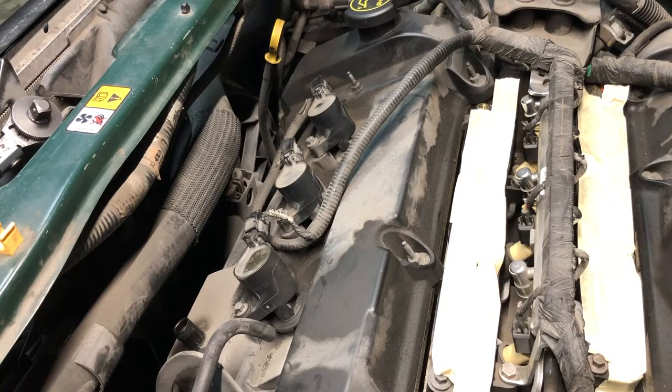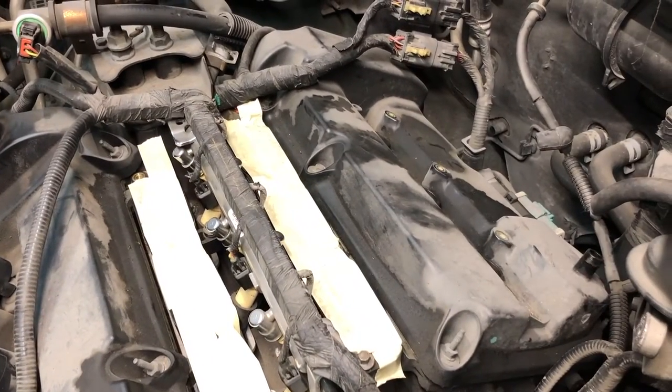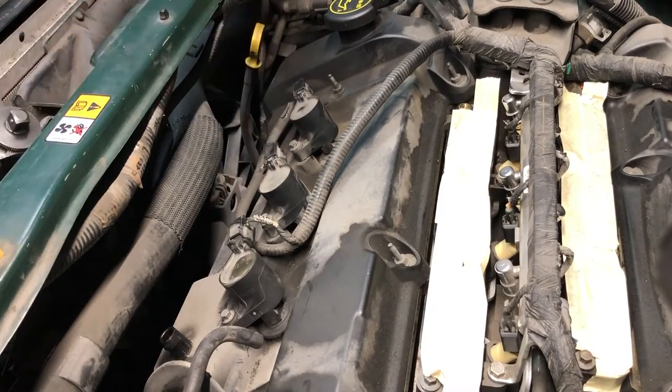Hey YouTube, today's video is going to be a quick tip kind of video. As you can see, I've got a V6 3.0 Duratec in a 2001 Ford Escape, and I am working on changing spark plugs out. I was doing the front bank here and came across a relatively common issue.